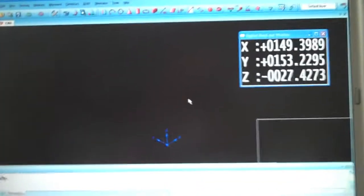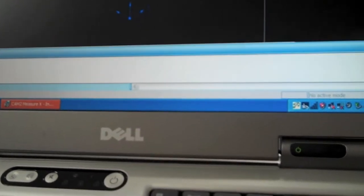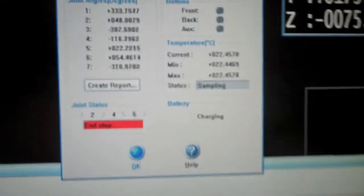This is our Faro Arm 8'7 axis. It's a 2006 model. We just had it certified on 3-9 of 2012. This is us on 3-14 of 2012, back in the office. We're just making sure everything is working correctly on the computer. You can see there that it is.